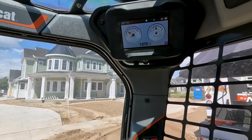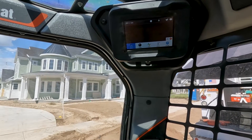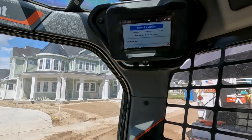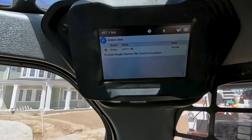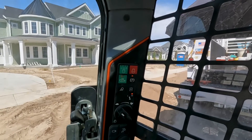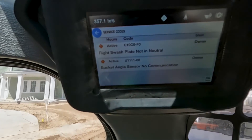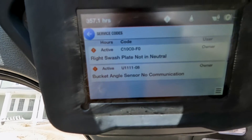It does start. Let's go over to the codes here so you can see what we've got. Right now we can see we've only got the bucket angle position sensor. The machine is locked out — we have to unlock it on the new R-series. After unlocking, we get another code: right swash plate not in neutral.